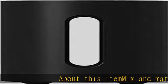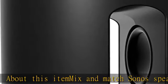Mix and match Sonos speakers to create a wireless sound system for immersive home theater, multi-room listening, and more.